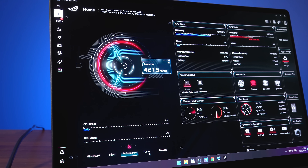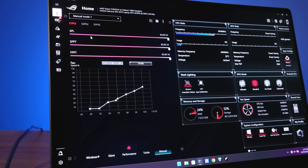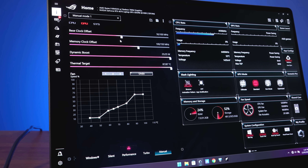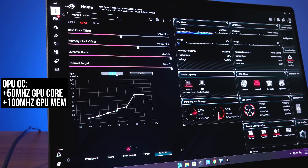ASUS's Armoury Crate software allows us to change between different performance modes, which from lowest to highest are silent, performance, turbo and manual. Both turbo and manual modes apply an overclock to the GPU.